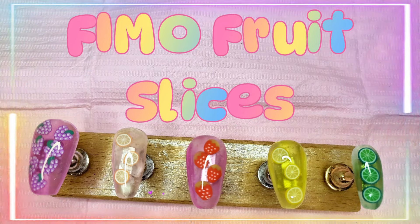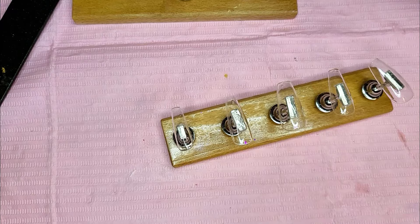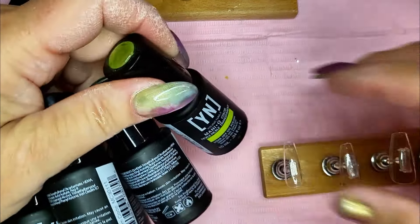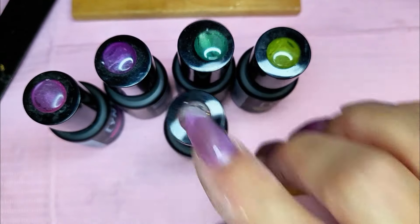Give me that sweet, give me that sour, give me all the yummy and vibrant colors. Hey y'all, so I have this really cute idea. I've got these Young Nails glass gels — yellow, a green, a purple, a pink, and a salmon-y color.